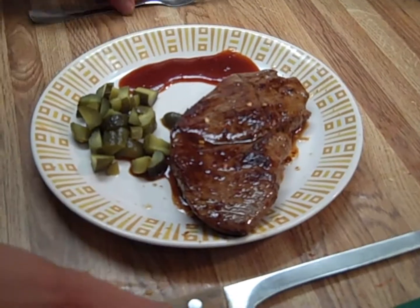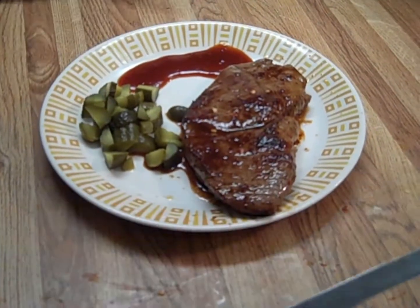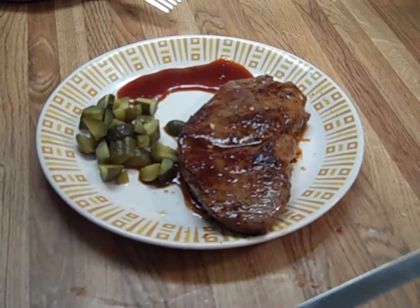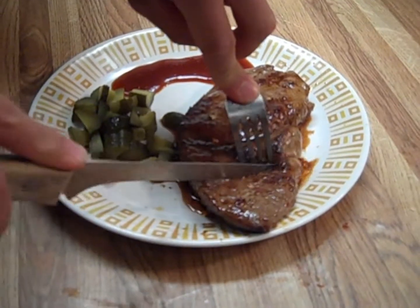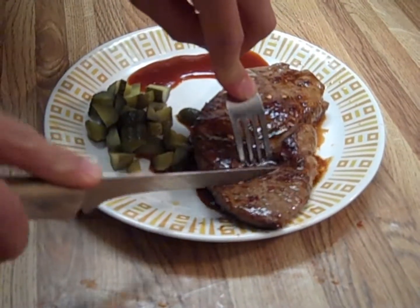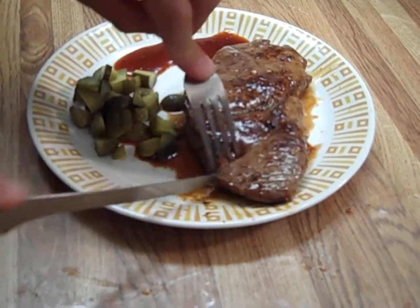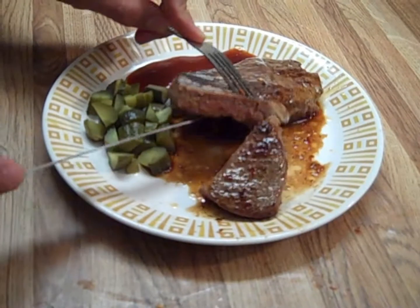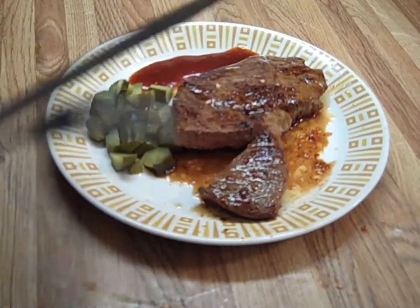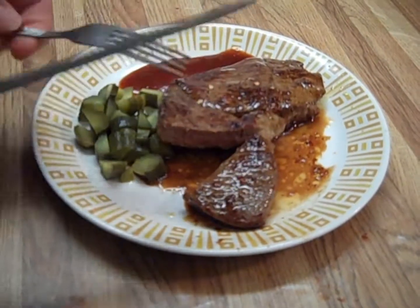Alright, it sat long enough. We're ready to cut into this thing and see if my judgment of medium-rare is correct. Mmm — a little over medium-rare. It's definitely not a perfect medium-rare.